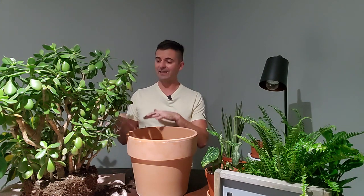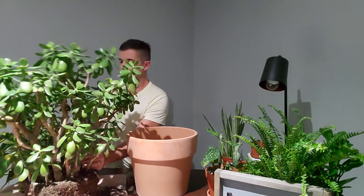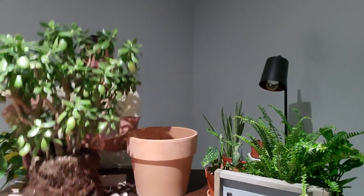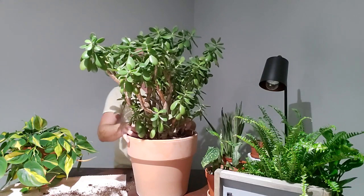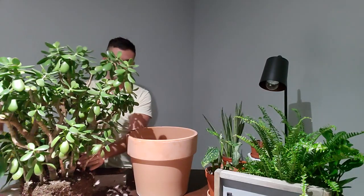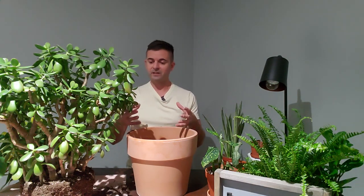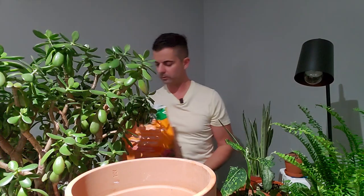First I'm going to size this plant up in the new pot to see if the overall circumference is the same or if I need to add much soil on the sides. It should be a good fit — actually it's a little bit wider than the other pot. I'm going to have to add probably about half a pot of soil, using a cactus and succulent mix with maybe a little extra perlite so the soil stays airy and not compact.